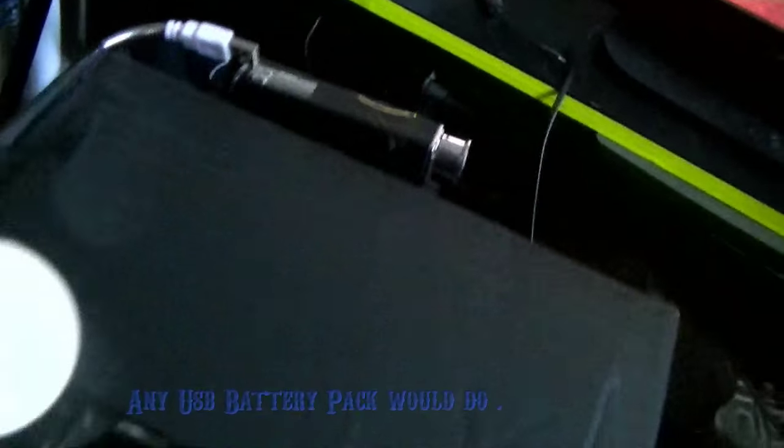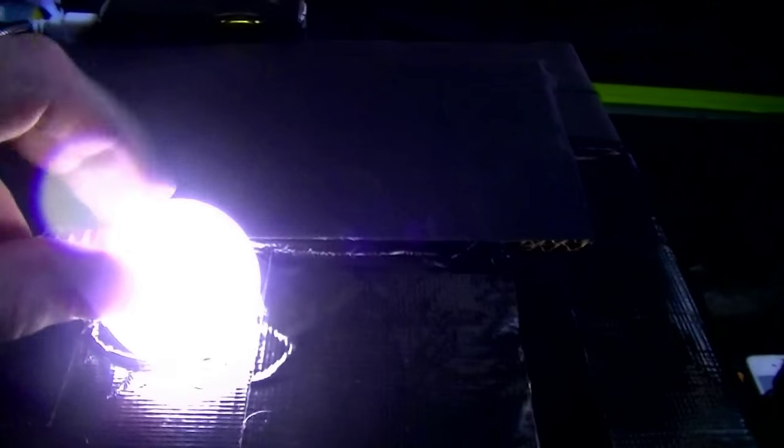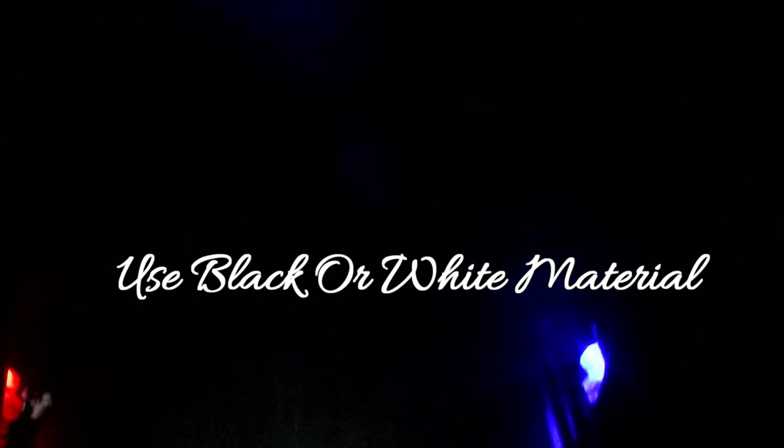Let me show you. I've got my light, and I put it right in the hole. As you can see, I get a nice lovely light inside, and it's all dark inside. This should be enough light on its own.